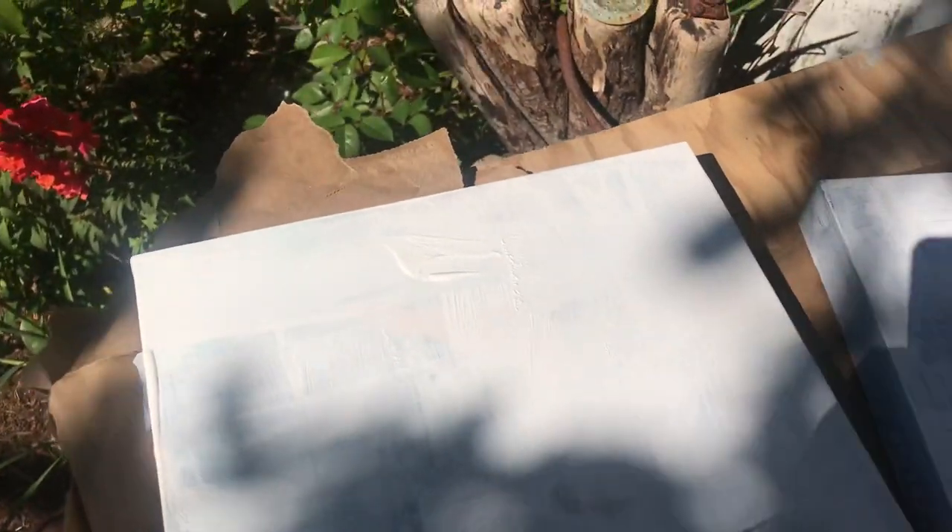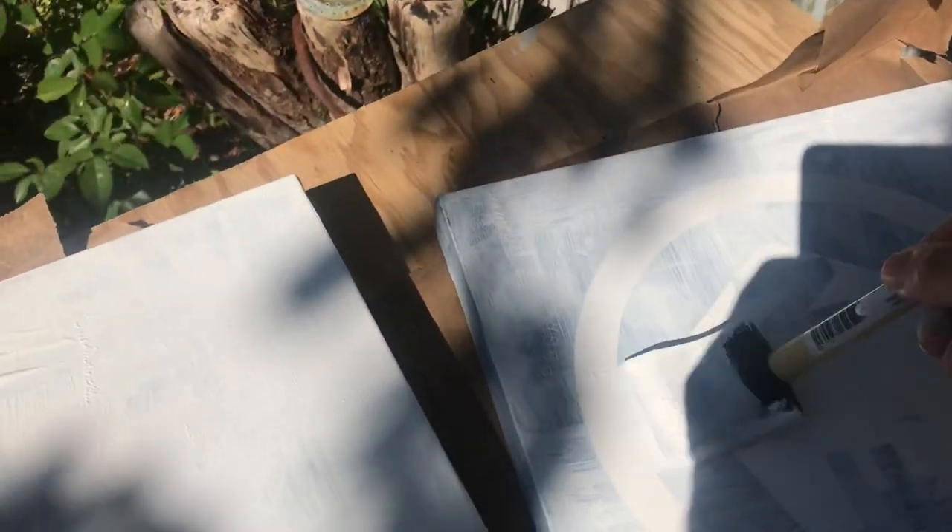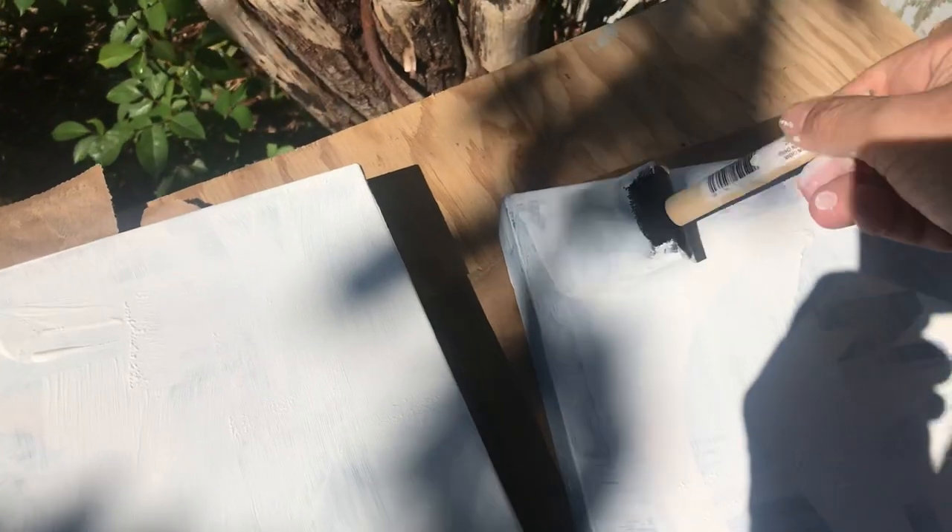These are going to be part of a new series that I've been thinking about for a while, which is going to be all square images or paintings.